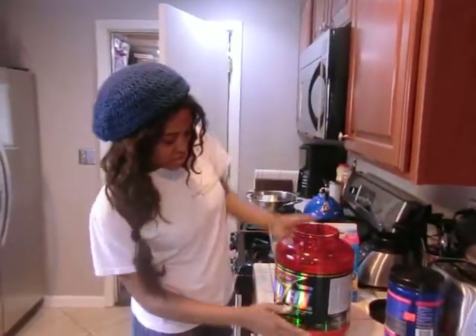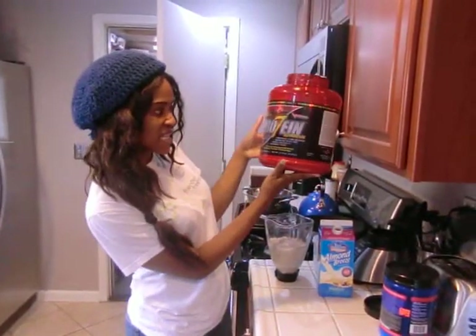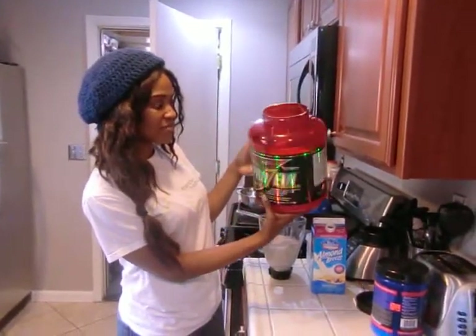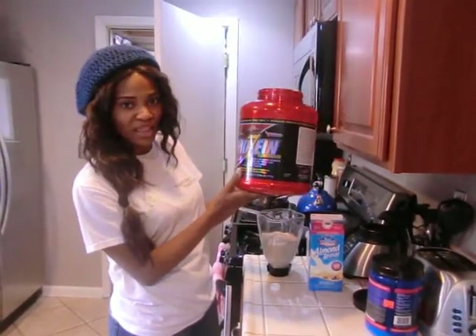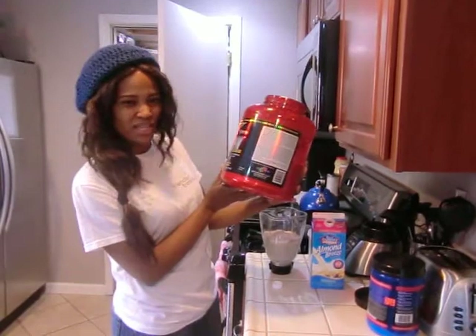I use the Pro 7 Synthesis Protein — it's probably one of the top quality proteins out there. This one's chocolate flavored, but you can get it in vanilla, and I think it comes in cookies and cream too.